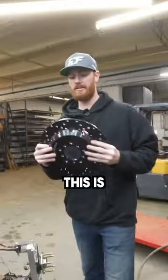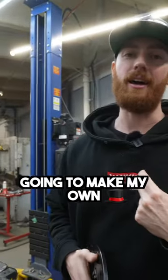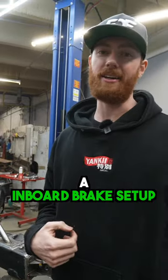Check this out. This is the brake rudder. I'm going to take this hat off and make my own hat that bolts onto my diff flange, and you guys are going to see an inboard brake setup on this Corvette.